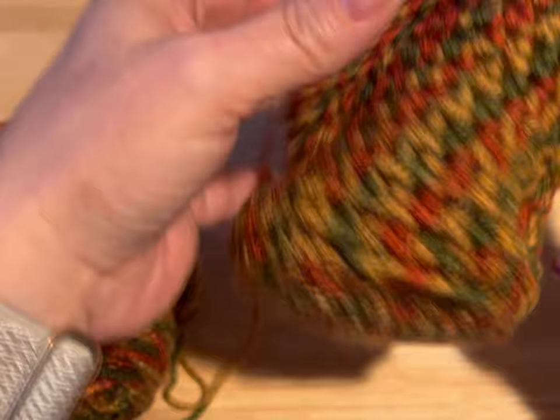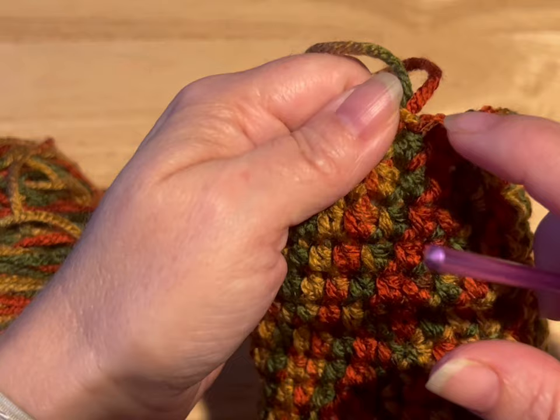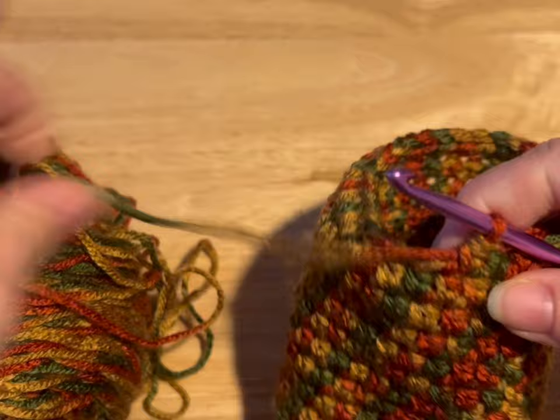So I have my 12 rows — here's how I count. This is my working yarn. I've got one, two, three, four, five, six, seven, eight, nine, ten, eleven, twelve rows on this side of my working yarn. And I have one, two, three, four, five, six, seven, eight, nine, ten, eleven, twelve rows on this side of my working yarn.